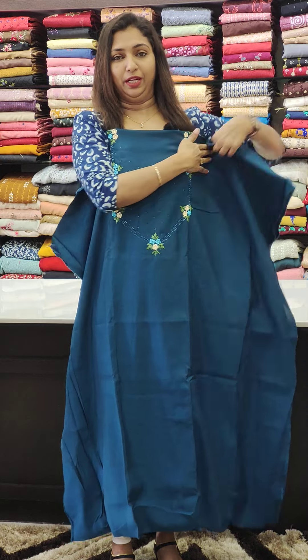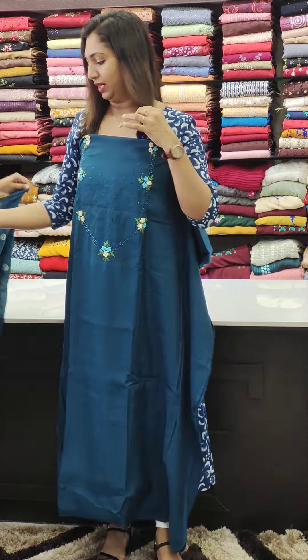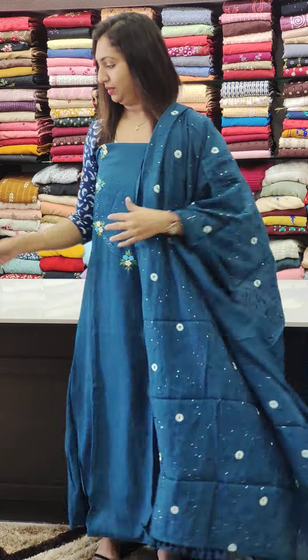We are going to have green, blue, blue, and off-white. It is a classy look. We are doing the tassels at the bottom.